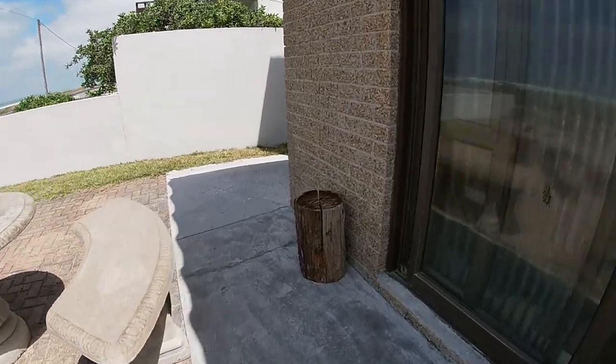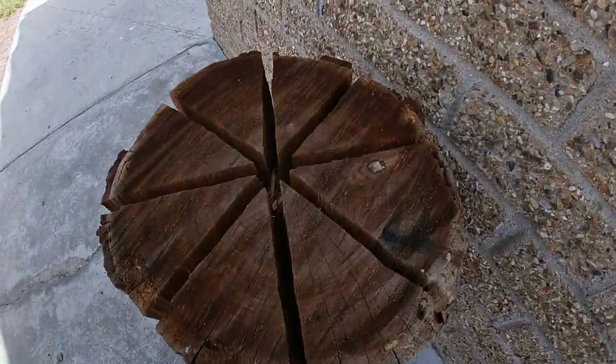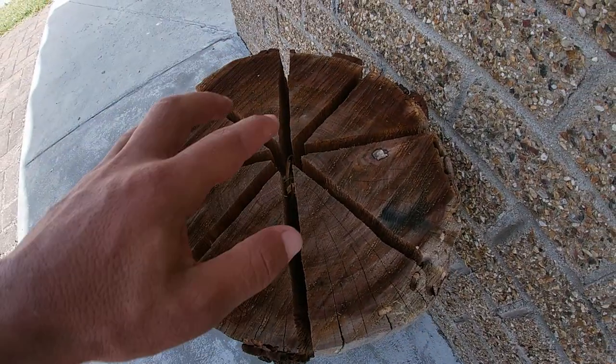It's a log of wood, cut like a pizza. So you stuff all your kindling in there and you light it. Then we're gonna put a pan on that and we're gonna make fish and chips on that. So stay, keep watching if you wanna see what we do and how we make it.